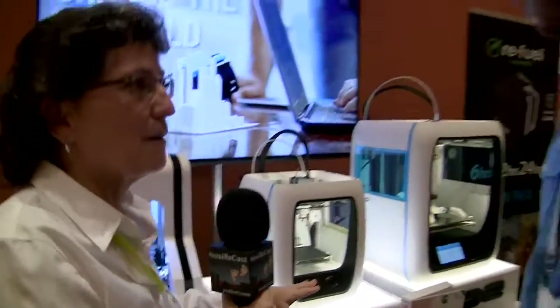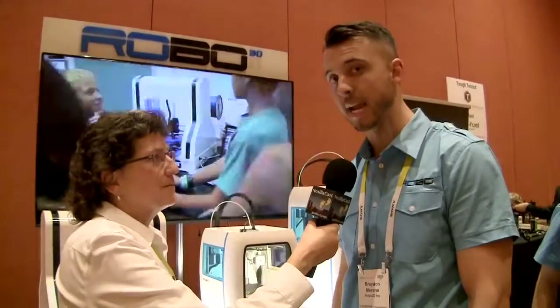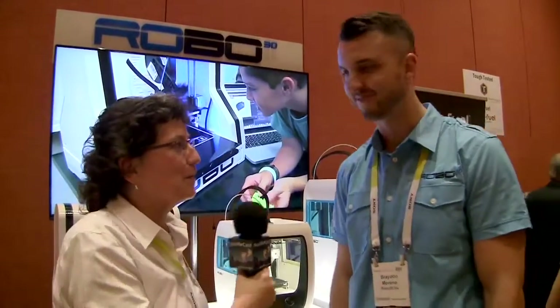The R2 Mini is sub-$1,000, likely in the $500–$700 range, and is expected to come out around May. To find out more about Robo3D, visit robo3d.com.